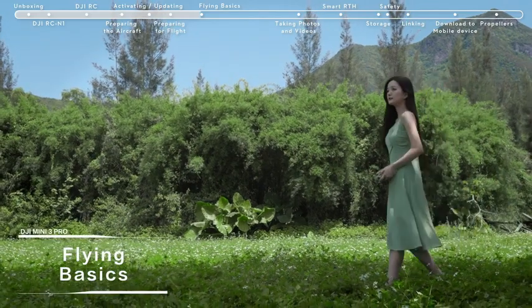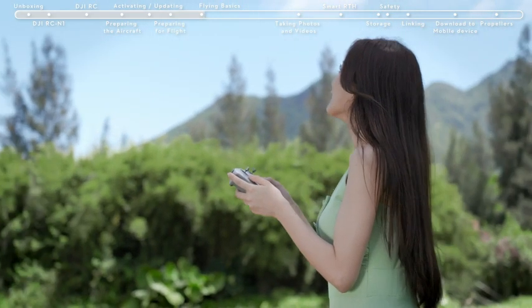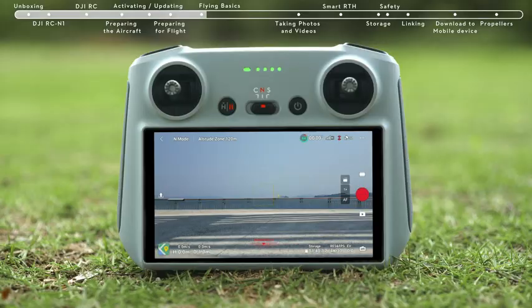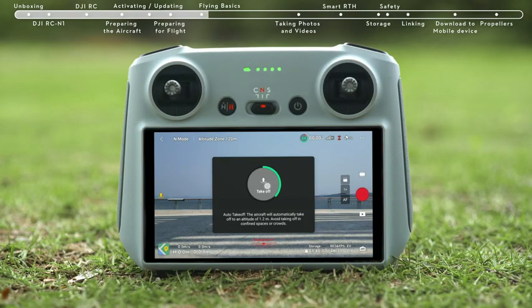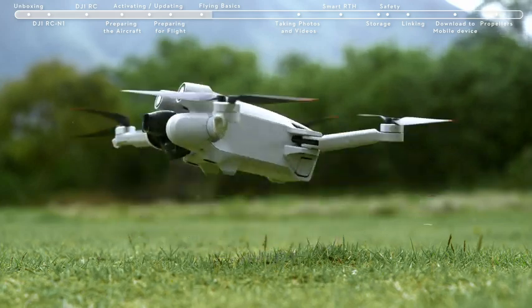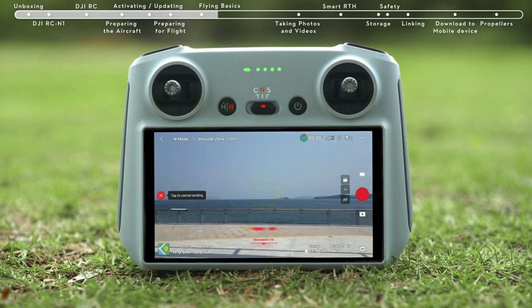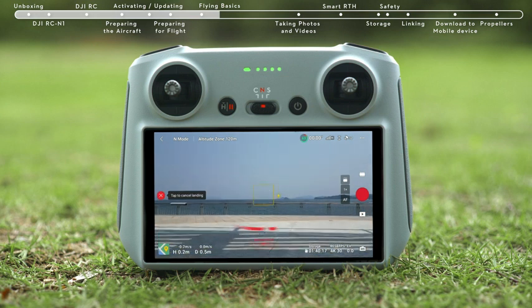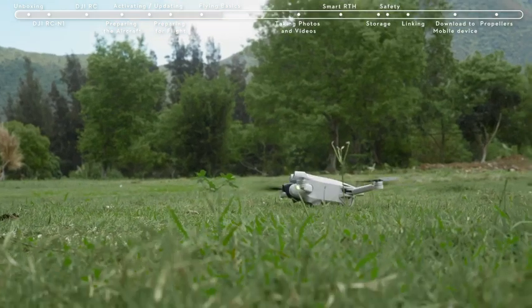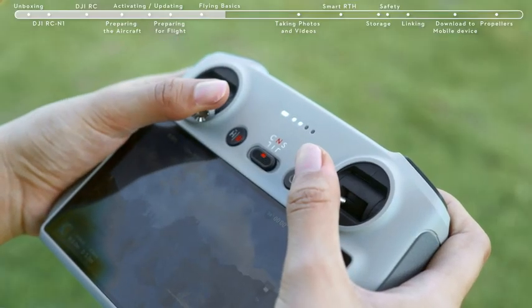Flying Basics: before flying, choose an open, obstacle-free area. Tap the Takeoff icon on the left and press and hold the prompt icon to enable Auto Takeoff. After takeoff, the icon will change to Auto Landing — tap and hold the Auto Landing icon to make the aircraft land automatically. To take off manually, using Mode 2 as an example, pull both sticks all the way to the bottom of the controller and then push inwards or outwards.